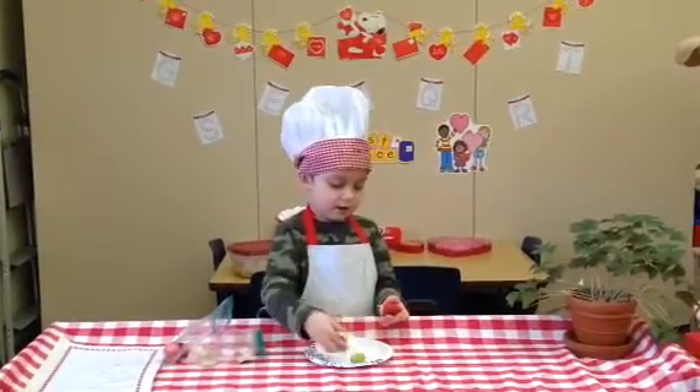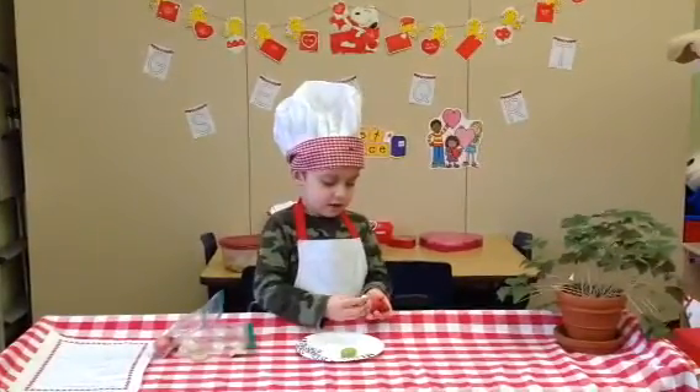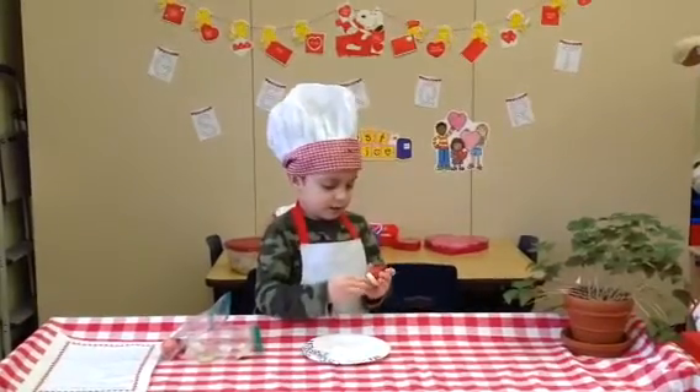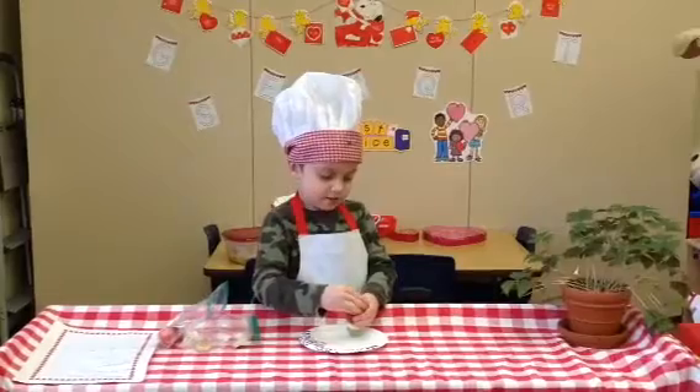And then you put on the banana, then you put on the grape, and then you put on the marshmallow.